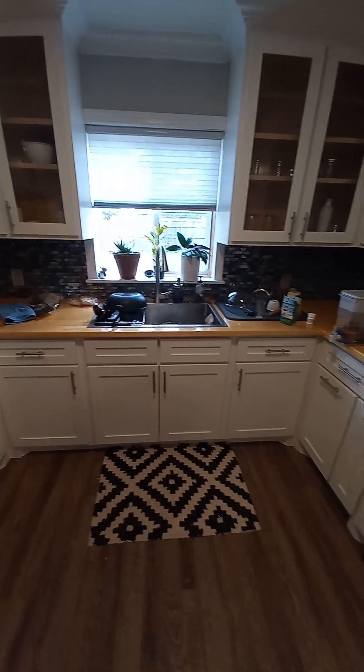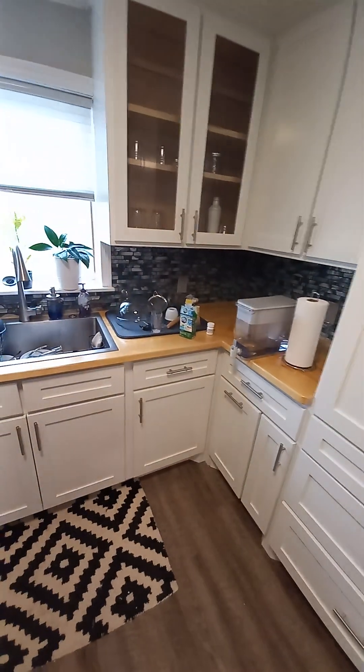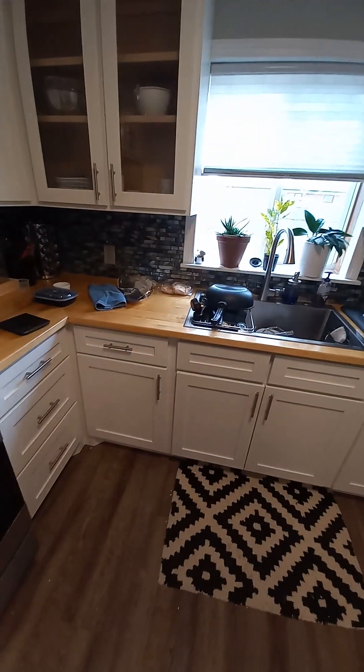All right everyone, we're not in Kansas anymore. This is the kitchen — my sister's kitchen — and she asked me to put a dishwasher in here.